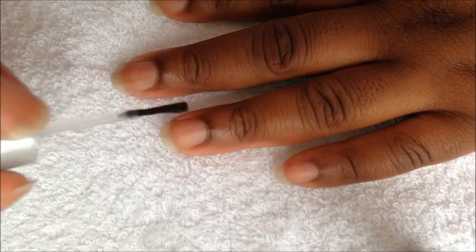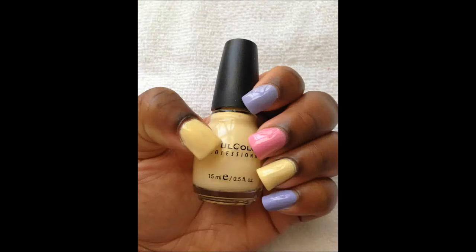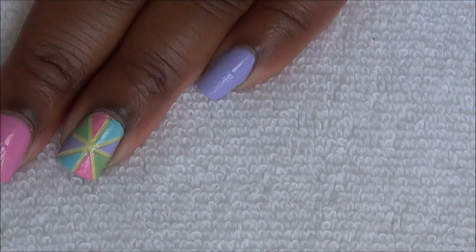Start off with a base coat and paint your nails like this. Place nail vinyls on your thumb and ring fingernail like this and then like this.